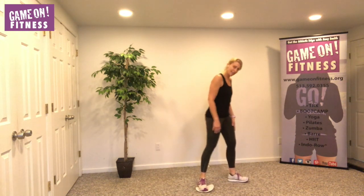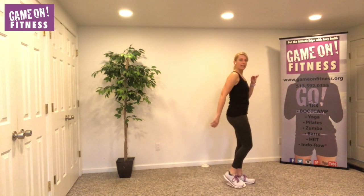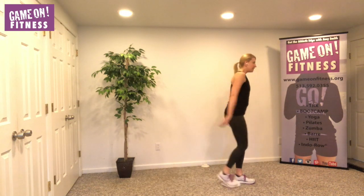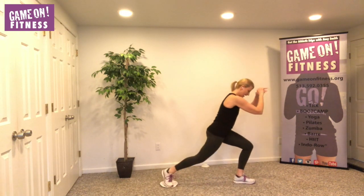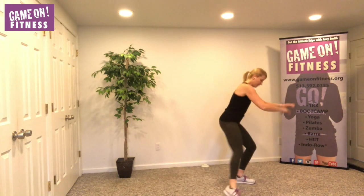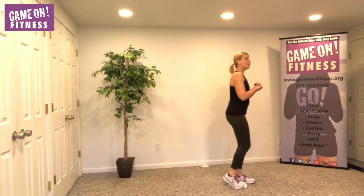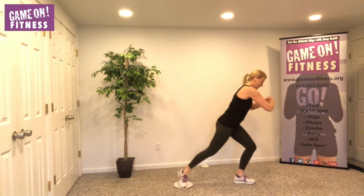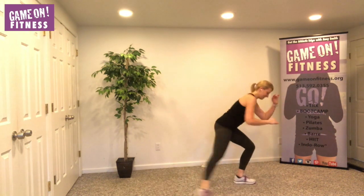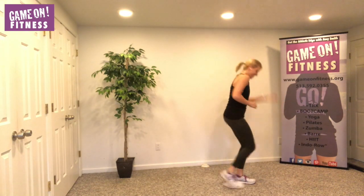Now we're going to make a little circle with this situation. Out, back, in — again. Seven, back, in. Who cares about your arms right now — get the moves first. Six, five, four, three, two. Now make it big — big. If you're losing your balance, focus on something in the room that's not moving. Seven, four, three, two.